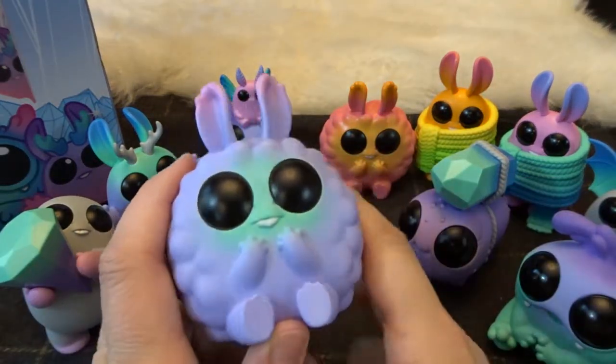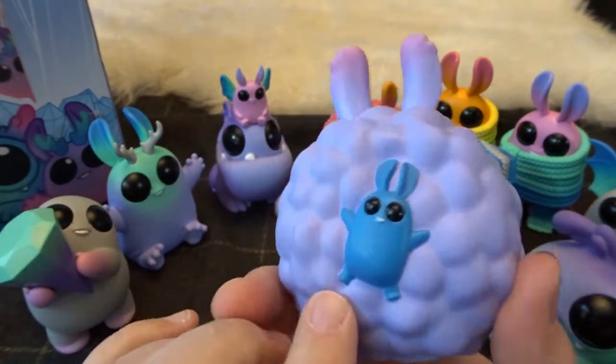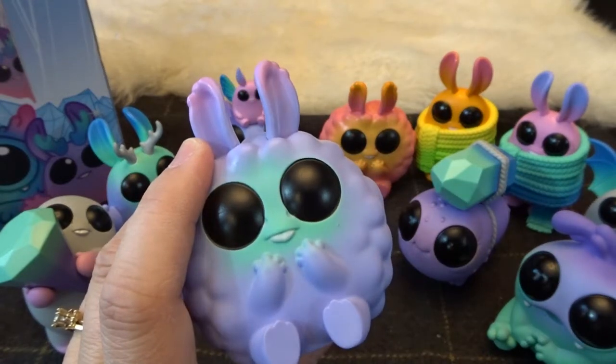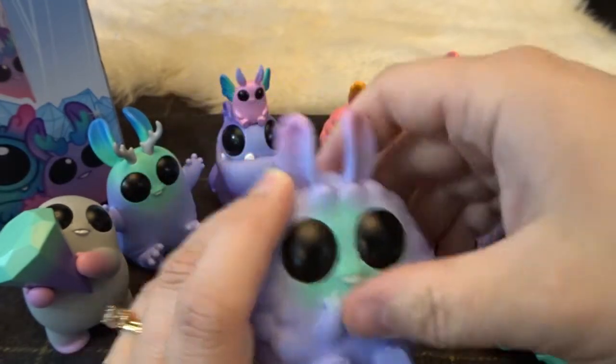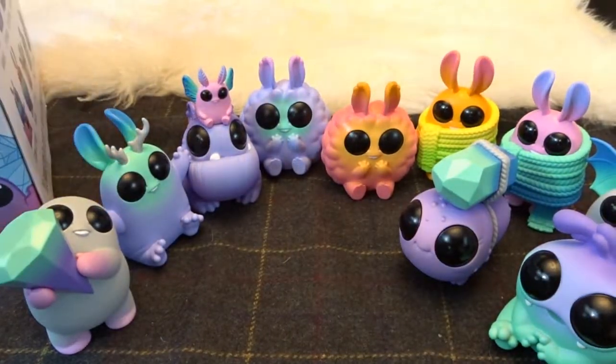And here we have the color variation — this is in the original color. There's a little cute character on the back there. And this is, again, Cottonwood. So we'll put him by his little variation there. We have two left to open up.